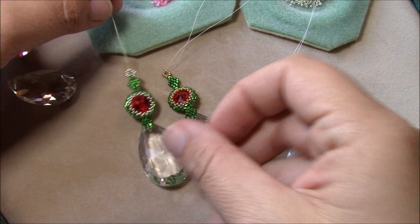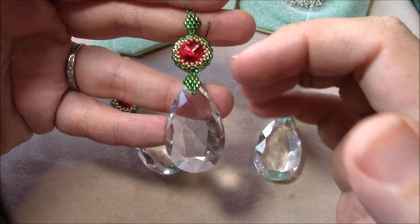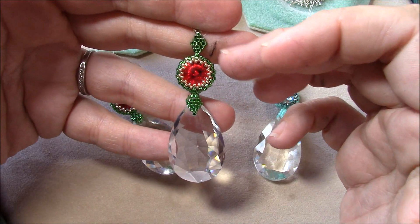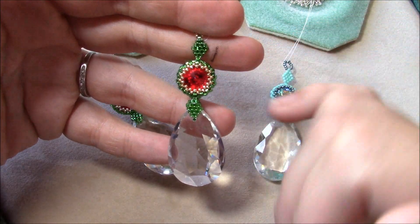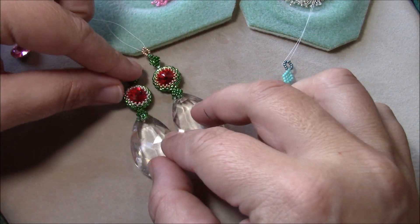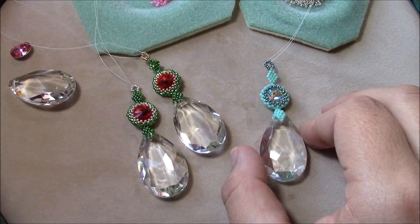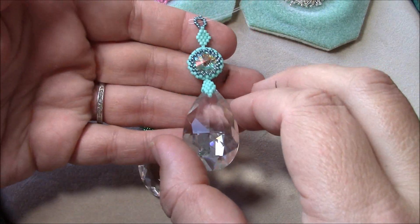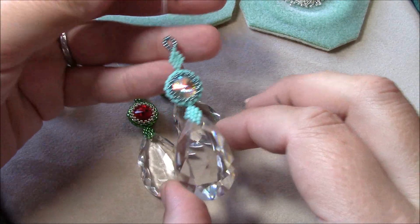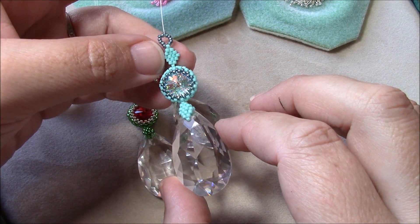I used an Iris Rivoli, a silver lined green Delica, and a 15/0 galvanized gold, so you can see the difference between the silver and the gold. Don't just think of it as a Christmas ornament — you could also do it as something to hang off your rearview mirror or in a window as a fun prism. With this one I've used the opaque mint Delica.